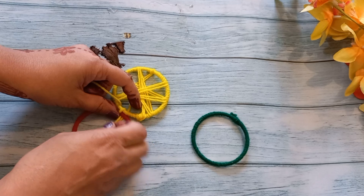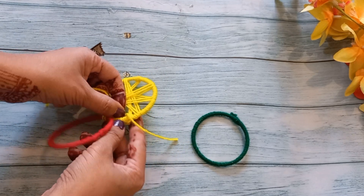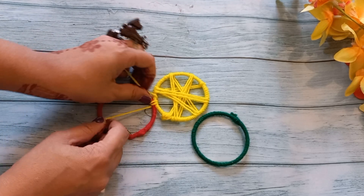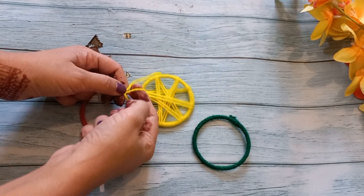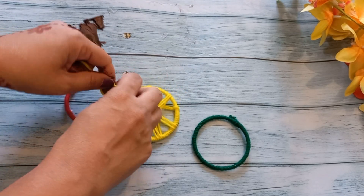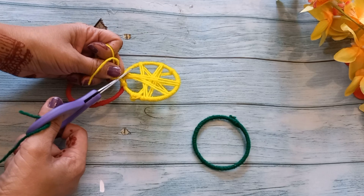I am tying the yellow and red bangles together with yellow wool. I will wrap it together two or three times and then put a knot here. I will wrap it together, and then cut the excess wool.